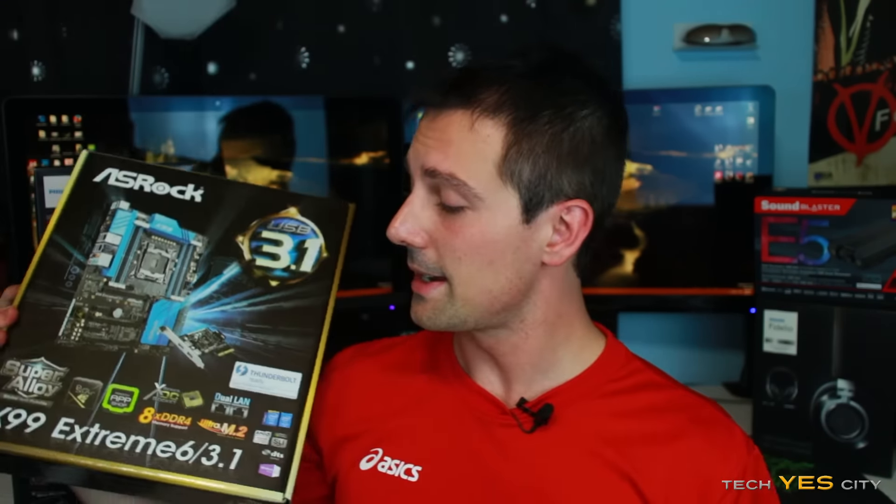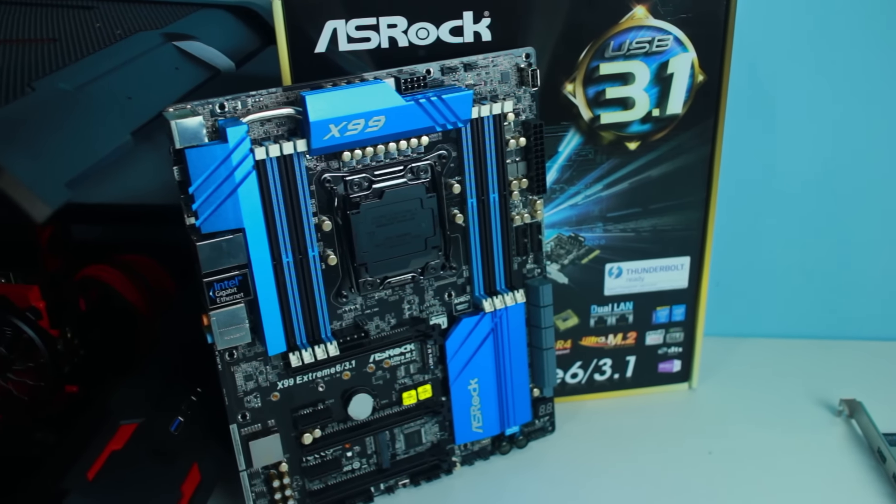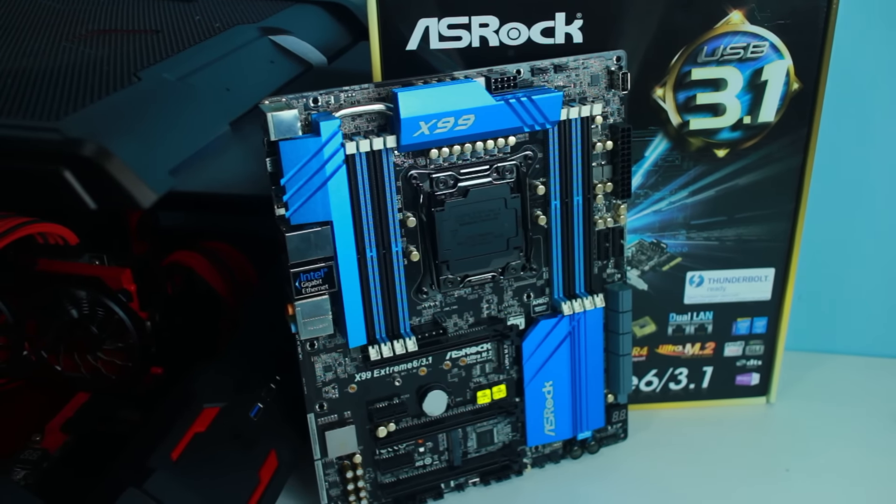Next up we've got the X99 Extreme 6 3.1. I've actually finished the review for this — I just have to do all the video editing, and video editing is the hardest part. It's like five hours straight in front of a monitor to edit a video; that's roughly how long it takes me to edit a motherboard review, which is about 15 minutes long. Stay tuned for that, and another good thing is I'm going to be giving this motherboard away. I'll be announcing more details about the giveaway in the near future.